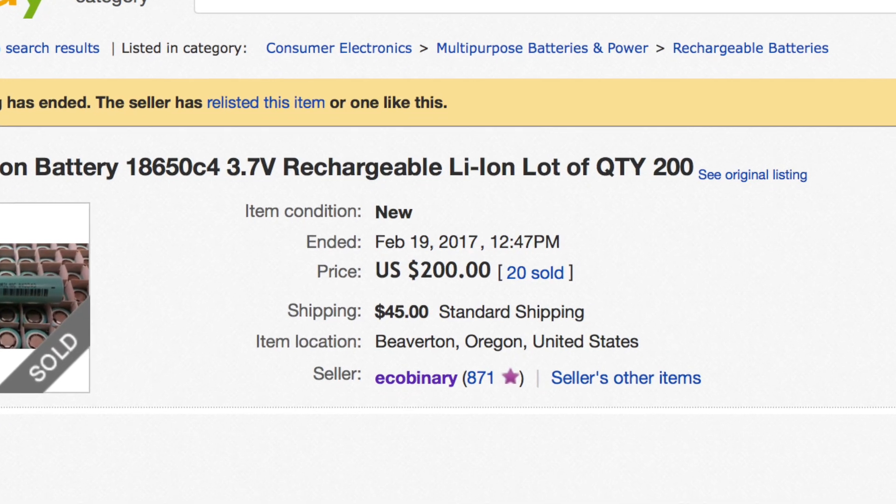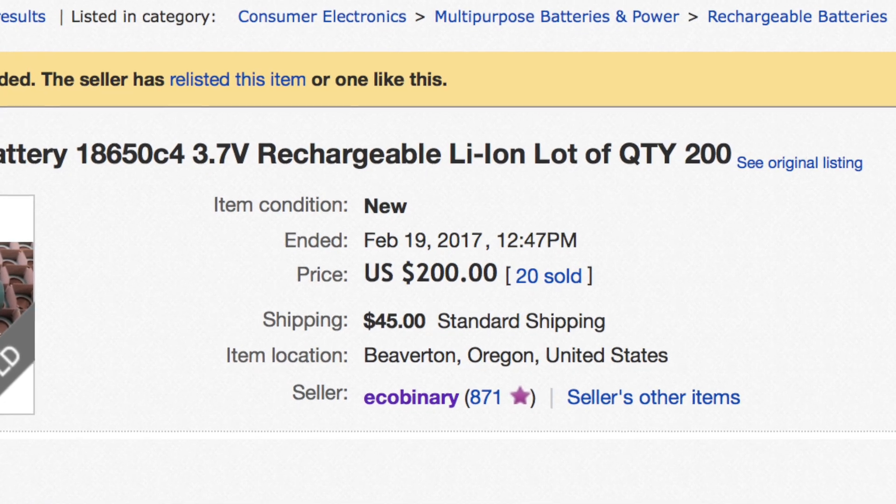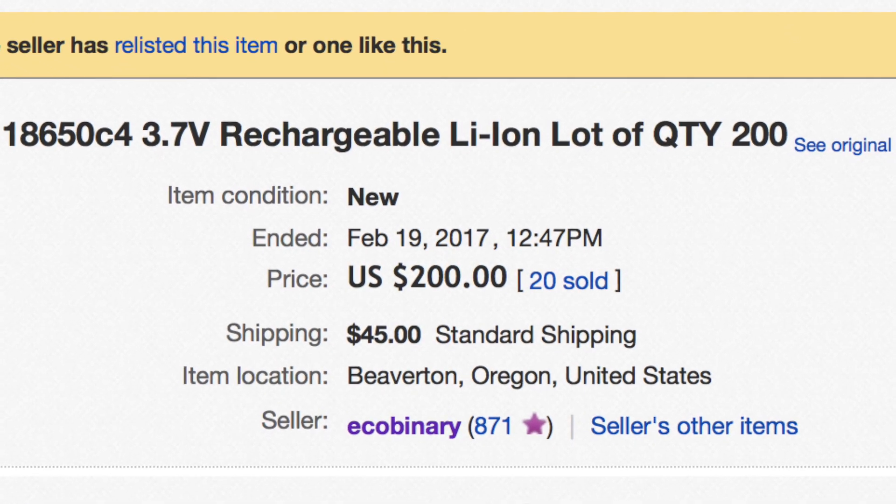I also checked on eBay and found the seller. It seems like he had a few thousand of these — he sold at least 20 lots of 200 cells. He's got a few more; I think about 10 lots left right now. So this probably won't last long, but it checks out: these are $1 cells, brand new, 2,000 milliamp hours. Here's a link — they're probably not going to be there for long.